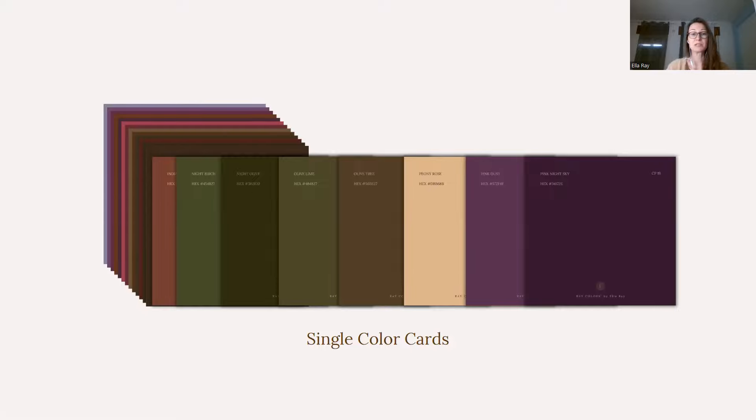Should you choose to use all your material and cards inside the Ray Studio app, I am providing much more insights, documents, and articles on how to use your material.